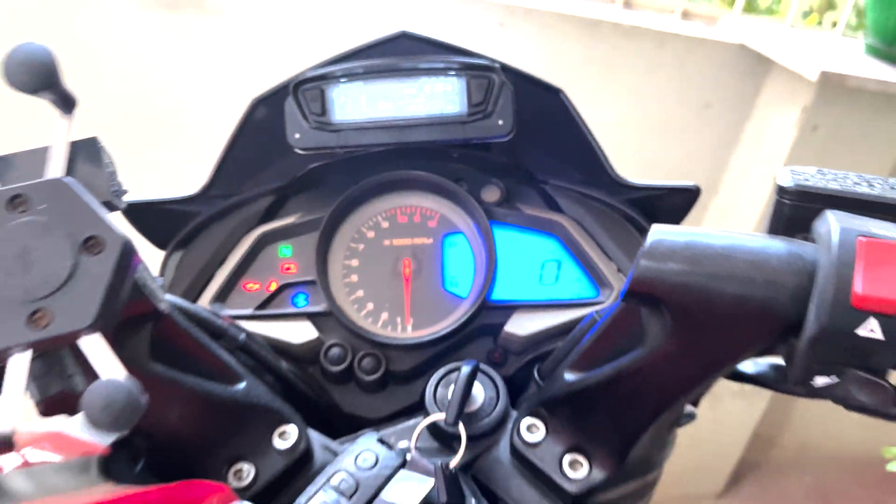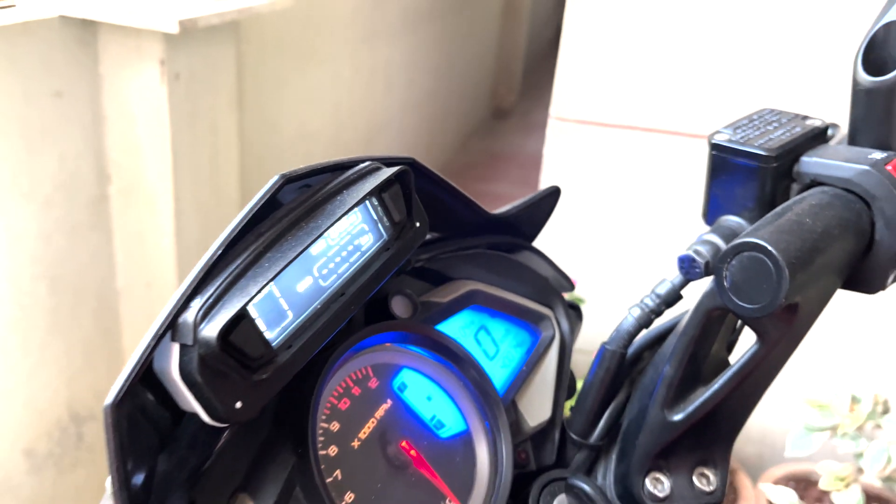Hey guys, welcome back to Archeonics channel. This video is a walkthrough of how to install a gear position system in NS200.